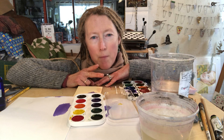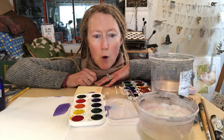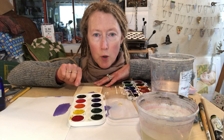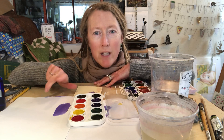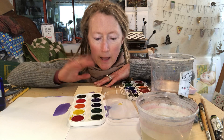Watercolors are by nature transparent. You might see some sets that say opaque, but that's not actually watercolor — it has some chalk added to make it opaque. With watercolors, once you paint over the paper there's not going to be any white left, so you leave highlights by leaving the lighter colors underneath. But we'll get into that later.